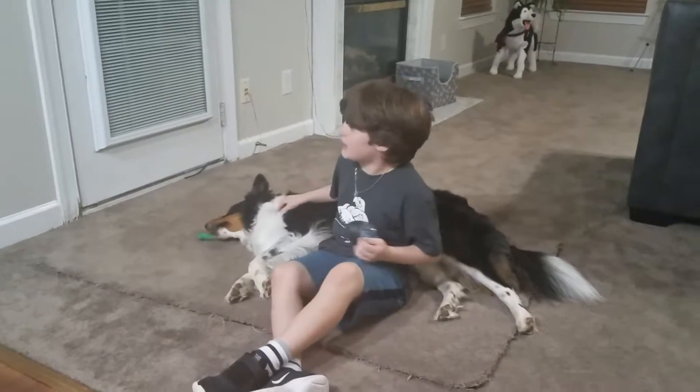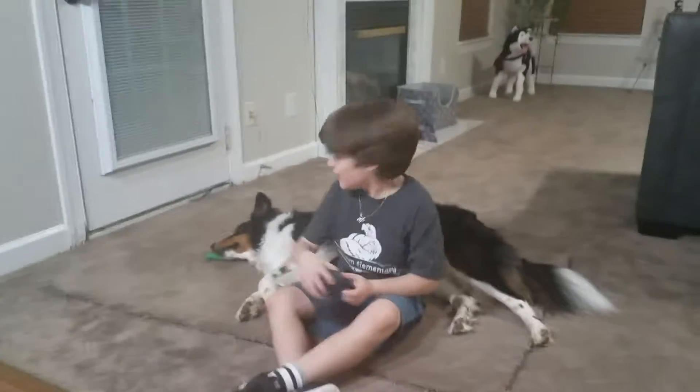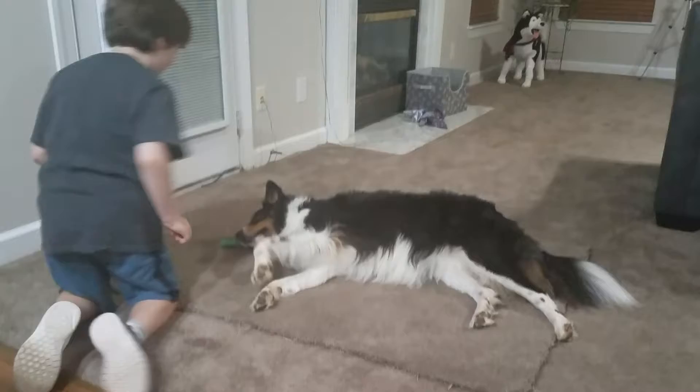Hey everybody, I was going to let Bailey do the intro, and I'm boxed. So yeah, Bailey, take it away.